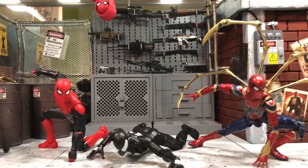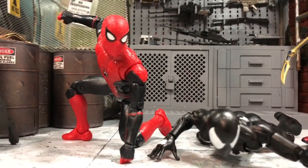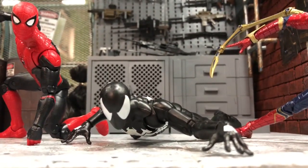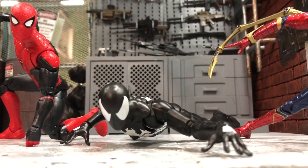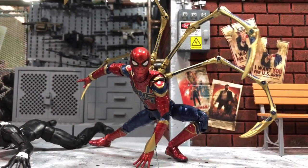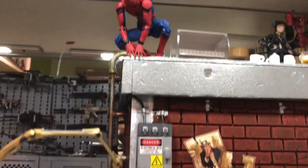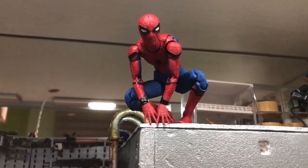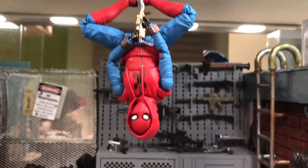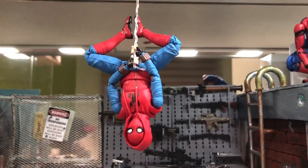Now for the group pictures of all of them together. We have the Marvel Legends Spider-Man in the superhero landing pose, the Marvel Legends black Symbiote Spider-Man in the wall-crawling pose, the Mafex Iron Spider with all his claws in that signature pose, the Mafex Homecoming Spider-Man in the tech suit, and the SH Figuarts Homecoming Spider-Man in the homemade suit.